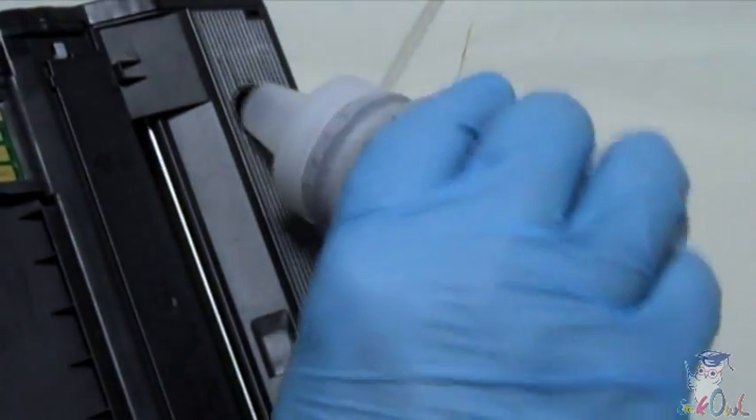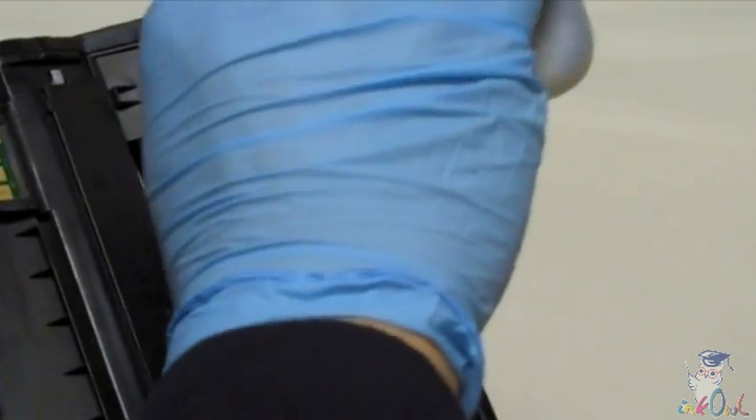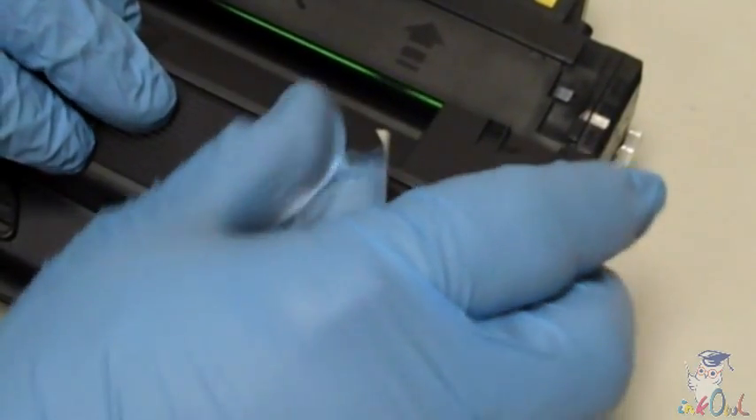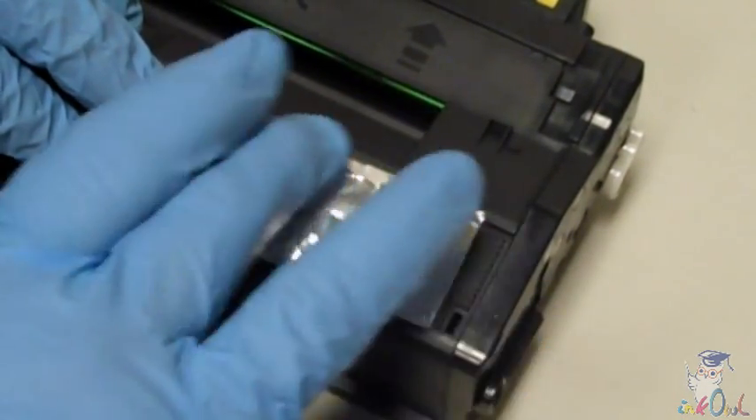Step 3: Gently pour the whole bottle right into the cartridge. Step 4: Seal the hole with some aluminum duct tape. The tape you need is included in the toner kit.